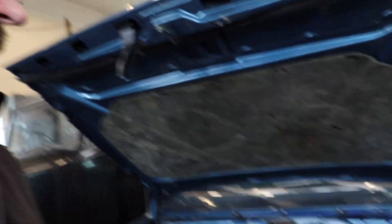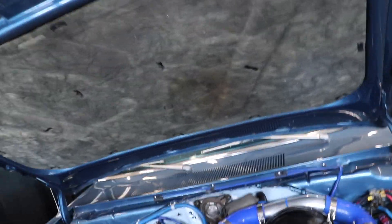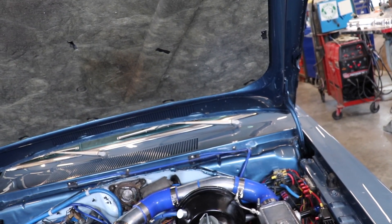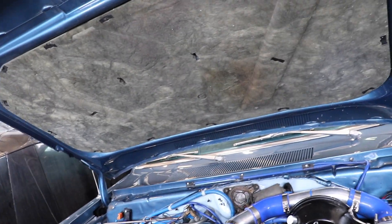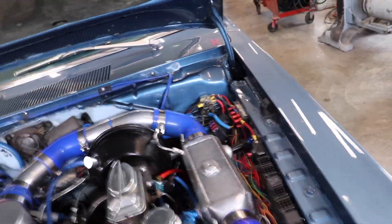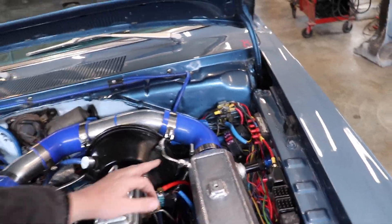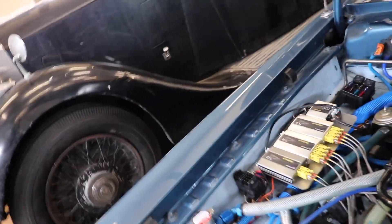All that's required to get around that is to ramp up the pumps — start them out a little slower and then increase as they go. That control is all handled by the Haltech in this car. Throttle position and/or manifold pressure, depending on which side you're looking at, is what's dictating that ramp-up, running through our standard solid-state relays.